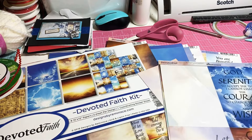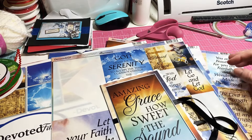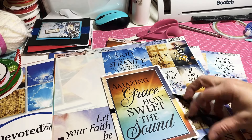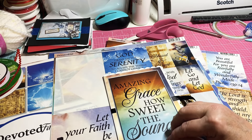This paper is called 'Devoted Faith,' and I believe Miss Becky from Bunny Hollow Crafts got it on Amazon, so if you're interested, check there.